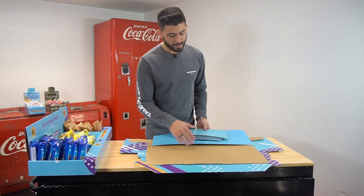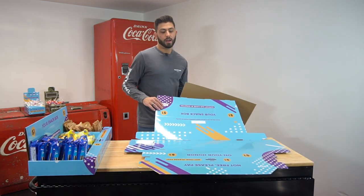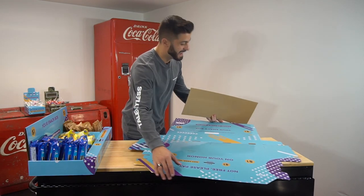So we have our snack boxes. This is kind of how you'll receive them. We're not just shipping one — unfortunately, our minimum right now is 10.